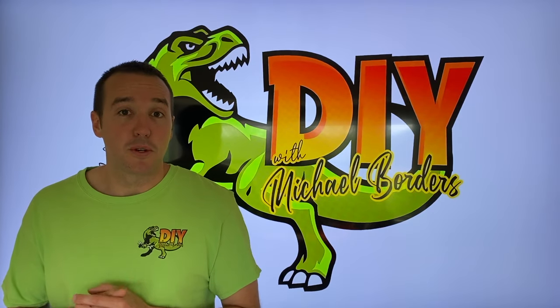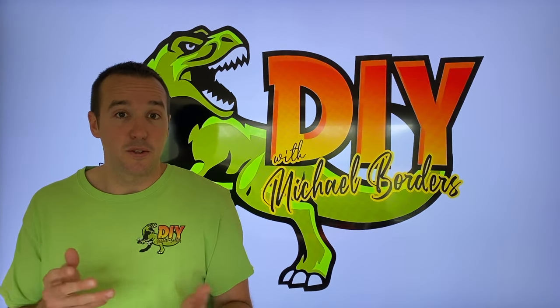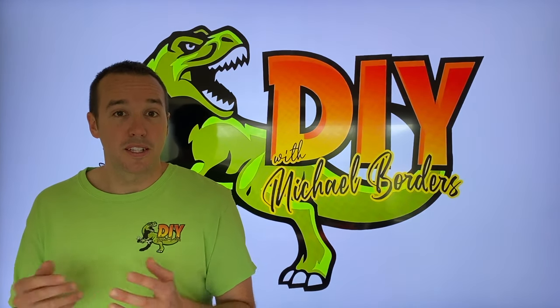Hey, what's up, DIYers? Mike Borgz with the Mike Borgz channel. Thank you for watching. We're talking Samsung dryers today, and in the event that your control panel is not powering up, we're going to show you a friendly system reset that will hopefully get it back to working again. Let's get started.